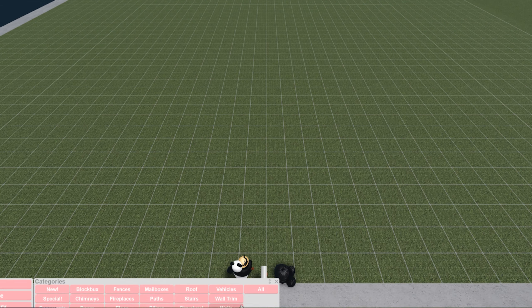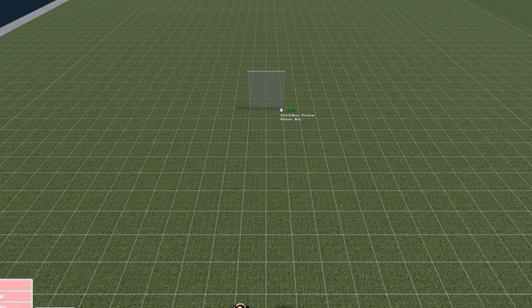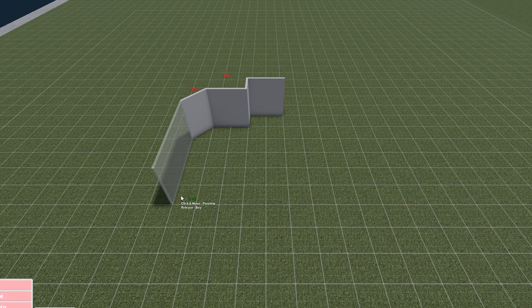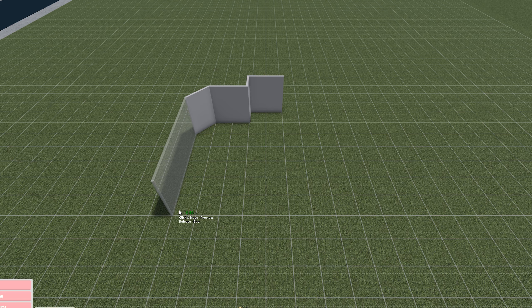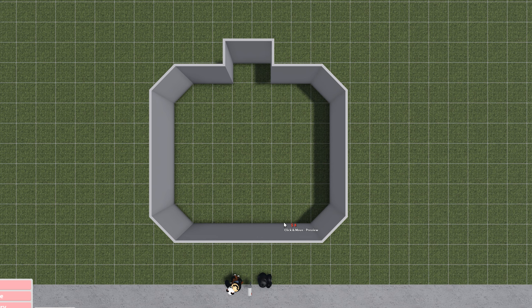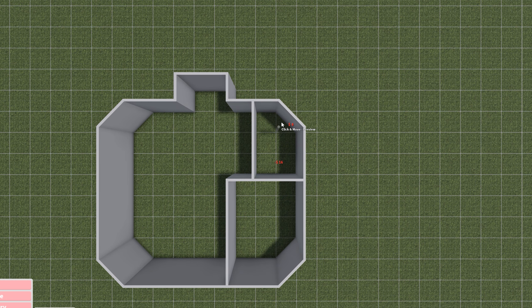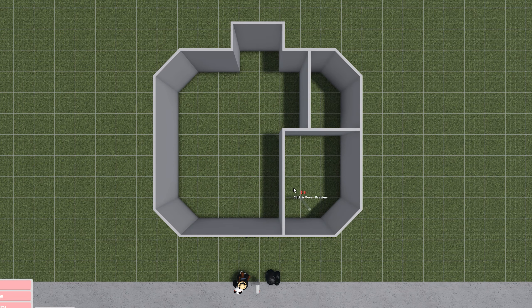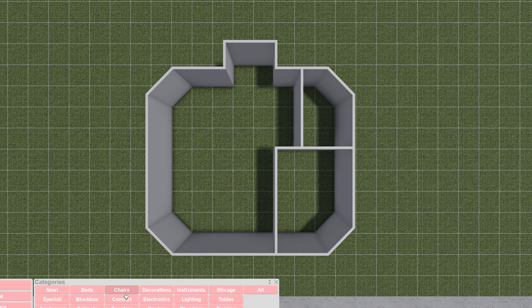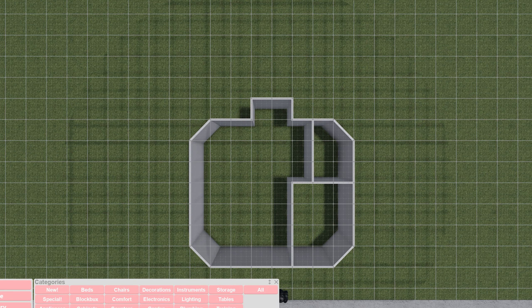I'm just gonna get to the building portion. I'm gonna keep this pretty simple - this will be the stem. One, two, three, four - okay so this will be the shape. It might look big but I'm going to separate it: this will be the bedroom, this will be the bathroom, here will be the living room, over here will be the kitchen, and here will be the dining area.